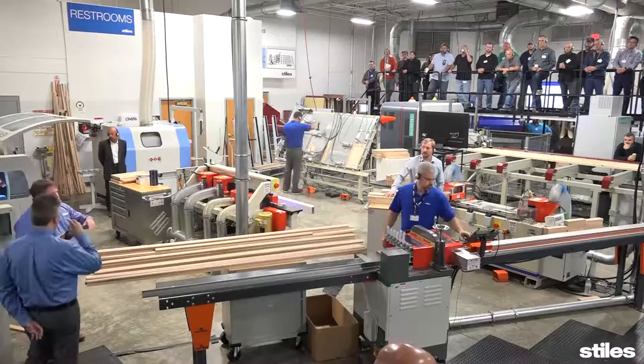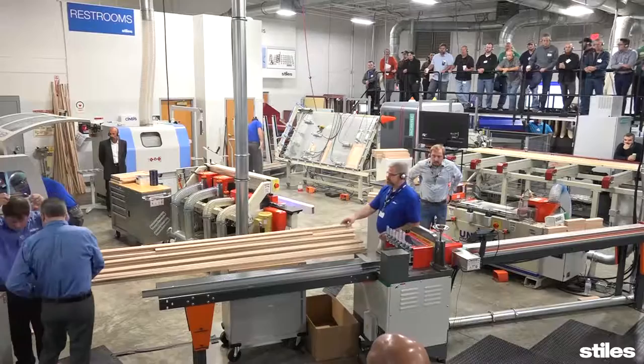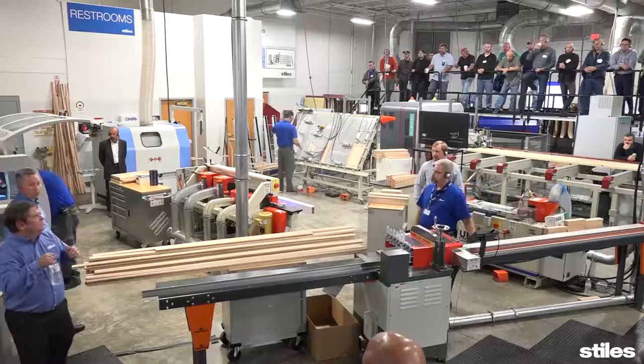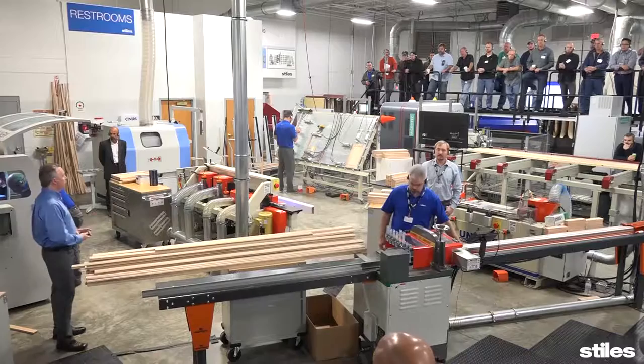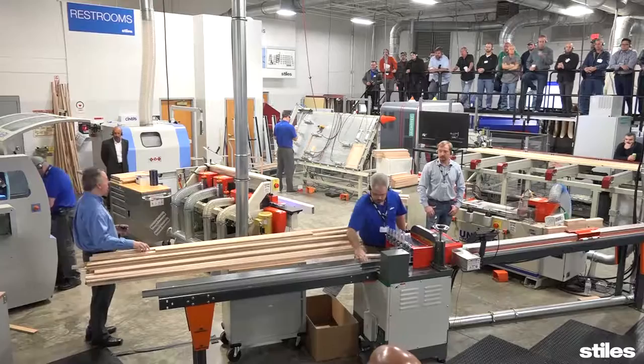Now I'm going to hand this over to Hunter, and he's going to talk about the cross-cutting, the coping, the door assembly, and then the shaping and sanding. Hi, my name is Hunter Ellison. I work in the E-Tech division, specifically ancillary. I'm going to walk you through the remaining processes of the five-piece door cell. Peter spent a good bit of time talking about making sure we have quality material ending up at our cross-cut table, going through the rip saw and the molder.